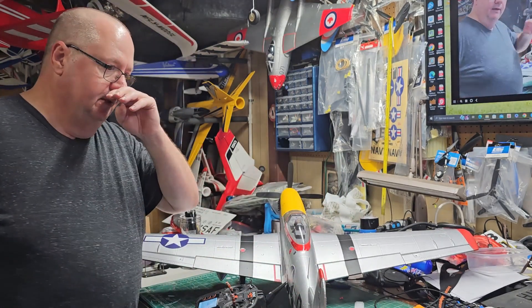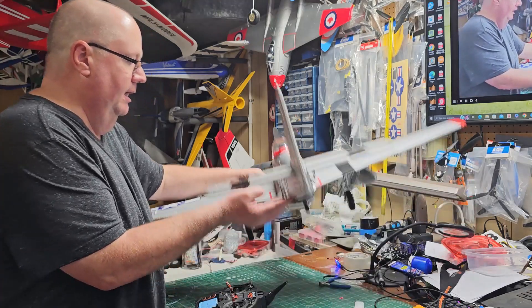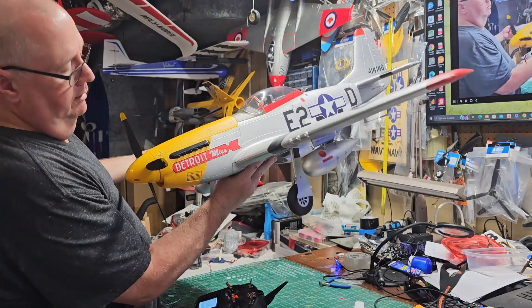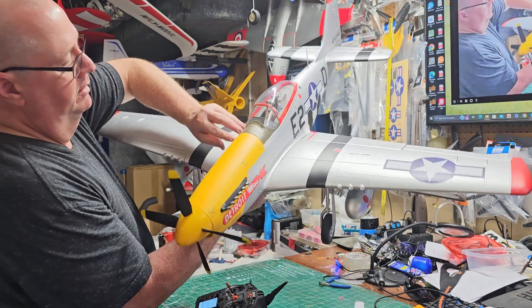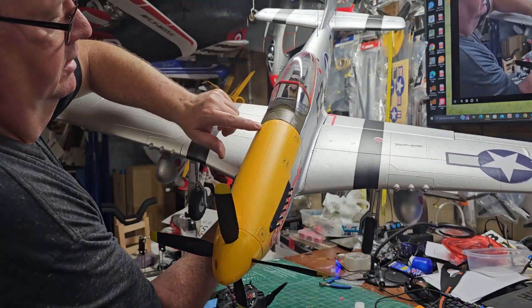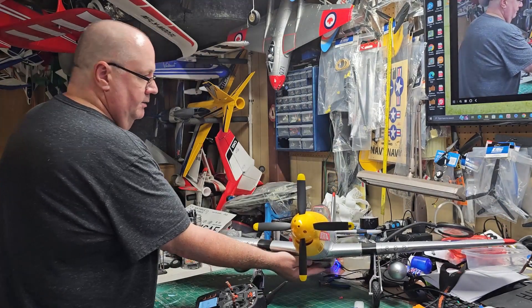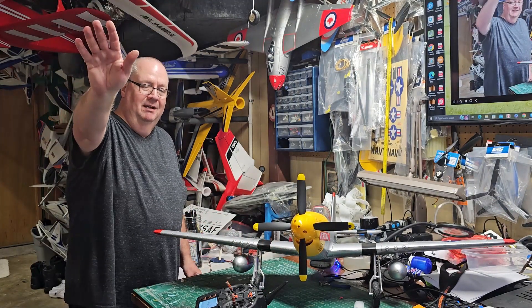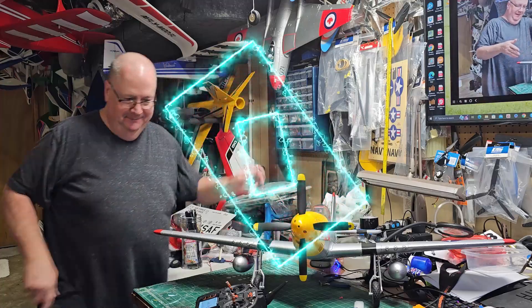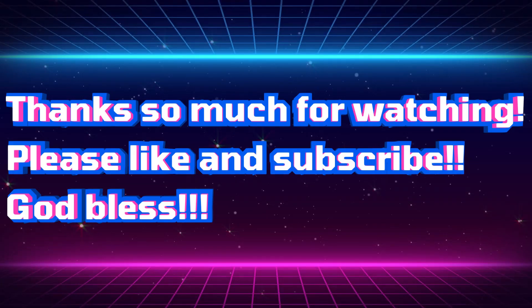Thank you so much for watching. Big shout out to Hobby Zone. Make sure my prop is secured — I like props secured instead of the motor off. That is the Aero's P-51, the Detroit Miss. The only thing wrong with my plane is it had that little boo-boo there, but when I put the clear coat on that I won't even notice it. There you go, folks. Thank you for watching. Big shout out to Hobby Zone. God bless y'all. Don't forget, hug your family and friends.